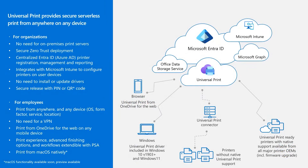Here you can see an overview of Universal Print. Universal Print provides secure serverless print from anywhere on any device. For organizations, there is no need for on-premises print servers. You can deploy a secure zero-trust environment. There is a centralized Entra ID, also known as Azure AD in the past, which provides printer registration, management, and reporting. Universal Print integrates with Microsoft Intune to configure printers on user devices, and there is no need to install or update drivers.